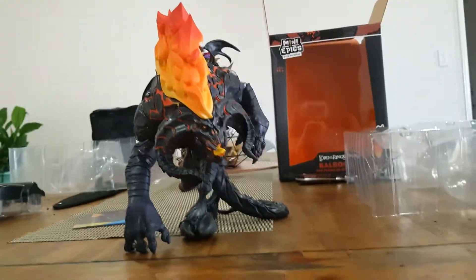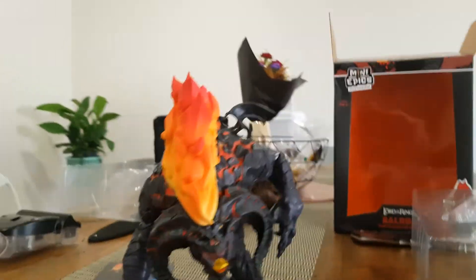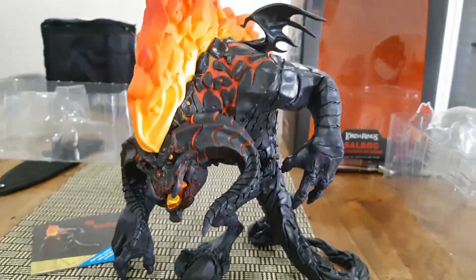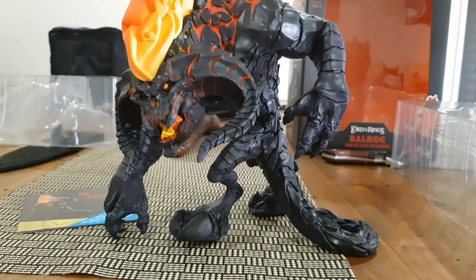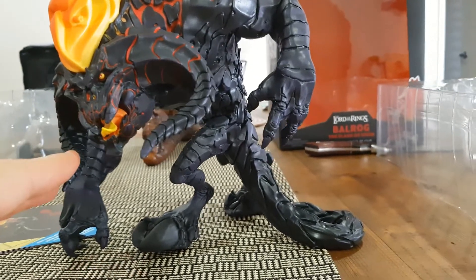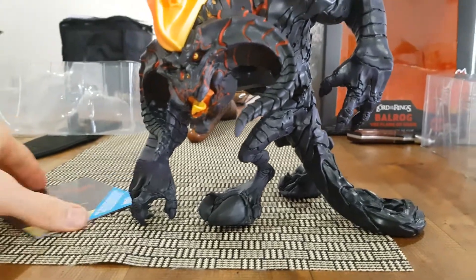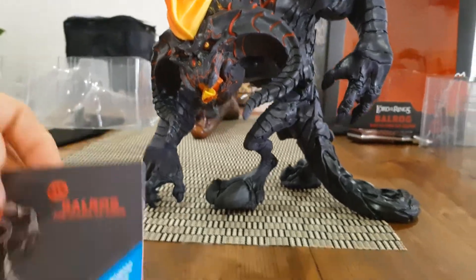Is it worth 130 dollars? Well, I don't know — that remains to be seen. As I said, these Lord of the Rings things are really popular. I bought it as a Lord of the Rings fan and a bit of a collector. Let's see if it continues the trend of Weta collectibles, though there are probably way more of these made than any of the other Weta sculptures.